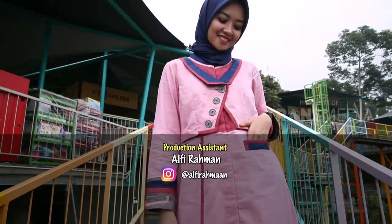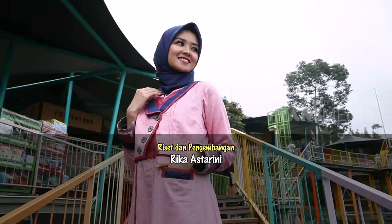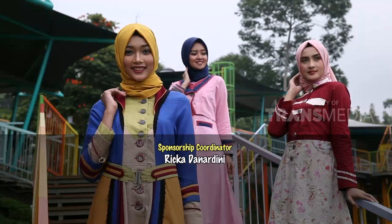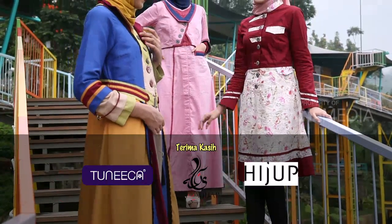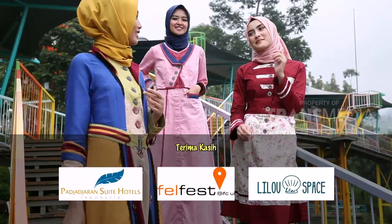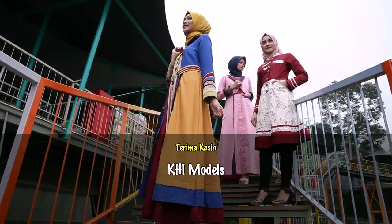Sahabat karimah, semoga informasi yang telah kami berikan bermanfaat ya. Jangan lupa untuk terus saksikan Karimah setiap hari Sabtu dan Minggu selama bulan Ramadan pukul 7 WIB. Sampai jumpa Sabtu depan. Wassalamualaikum warahmatullahi wabarakatuh. Terima kasih telah menonton!